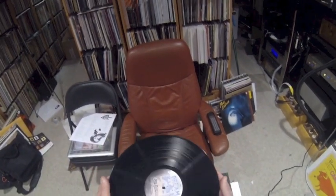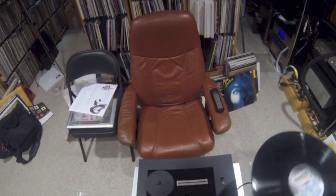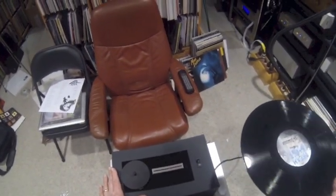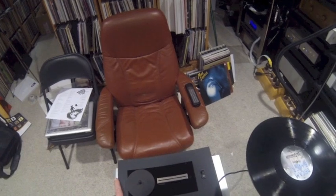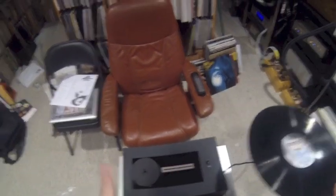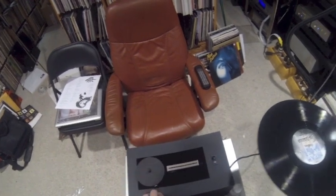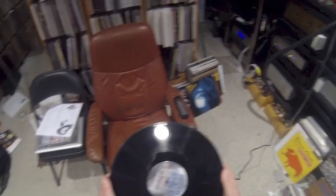And there you have it. For $200, the Record Doctor cleaning machine works well. It's inexpensive, it'll clean up to 100 records a day — although you're not likely to sit there and do that every day. It should clean as many records as you need to have cleaned in a day. I like it, so it's highly recommended.